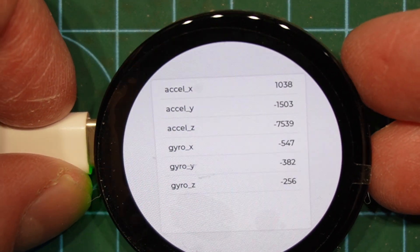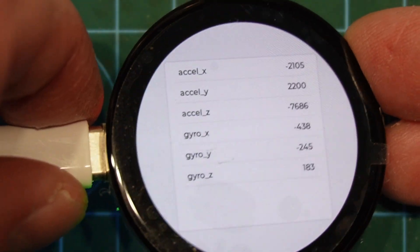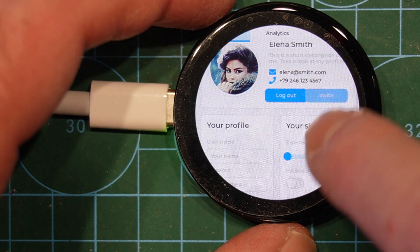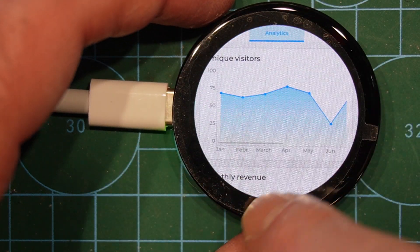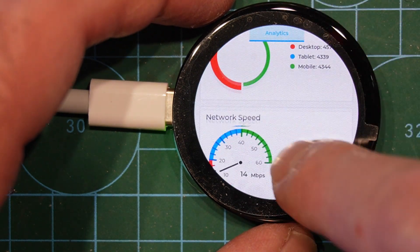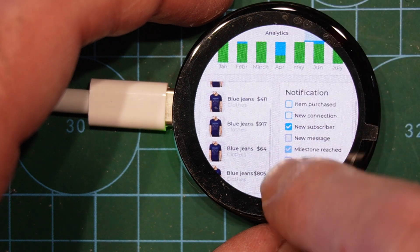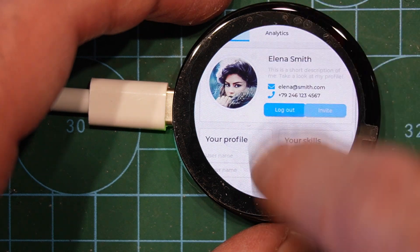We've of course got an IMU on board. I'm getting data as I'm rotating it. And here's a full LVGL demo — we've got buttons to push, we can scroll up and down through pages, switch over to graphs and look at some of those, even moving graphs. All the sorts of LVGL toys to play with are available and all work. With a slightly larger screen it's actually quite easy to navigate and play around on these.